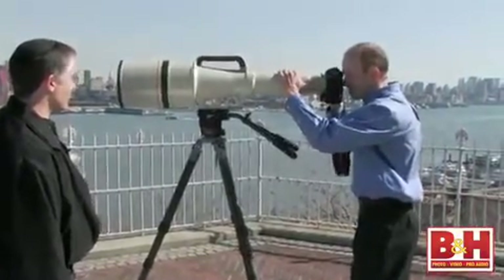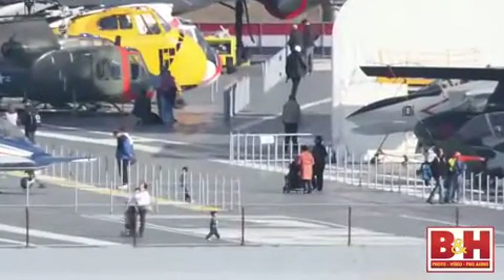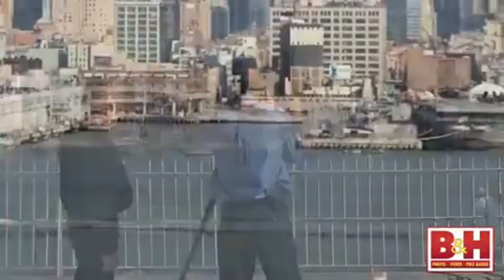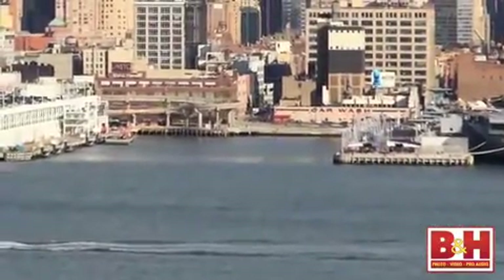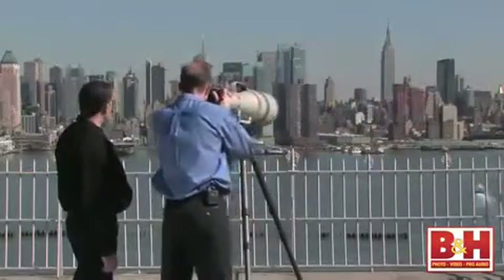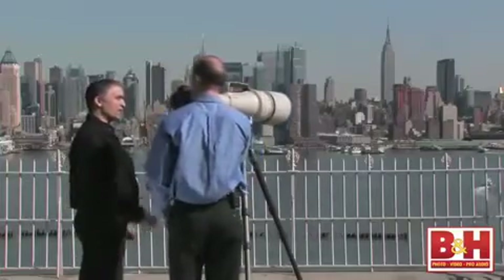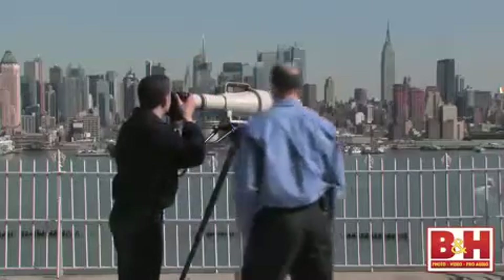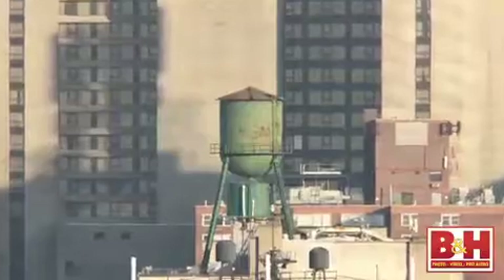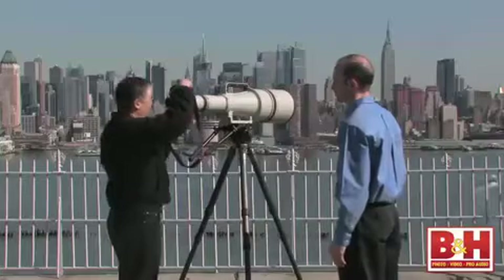Why don't you take a look through it and take some pictures? I'd love to. Distant subjects, tightly framed. What sort of detail can you see from across the river? I can read the signs on the windows of those shops over there. Wow. Can you see people? I can. The autofocus locks on right away, no problem.